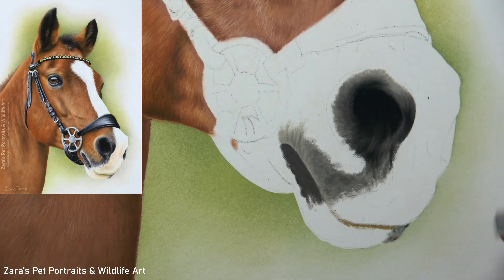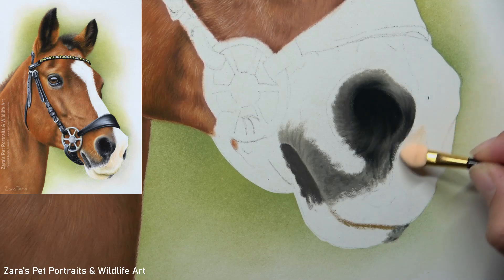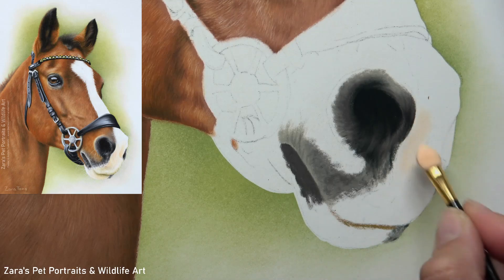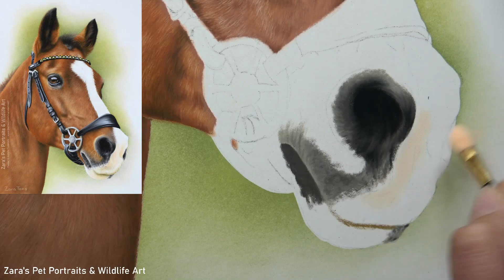Now that I've mapped in the shape of the top lip and the bottom lip by hinting at where my main darks and midtones are, I'm going to start working on the pan pastel base layer for the rest of the nose. If you have a horse more front-on where you can see both nostrils, I would do the same process for the other nostril, but because this horse is more of a side profile you can only really see one of them, so I went in with my pan pastel base layer.